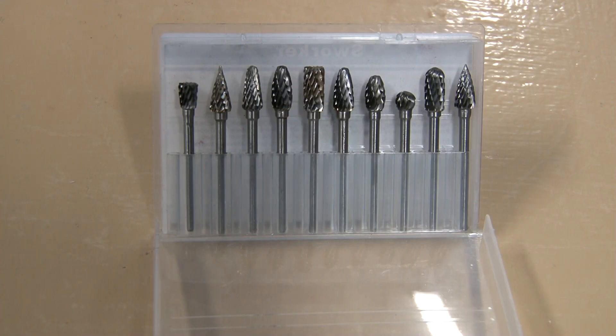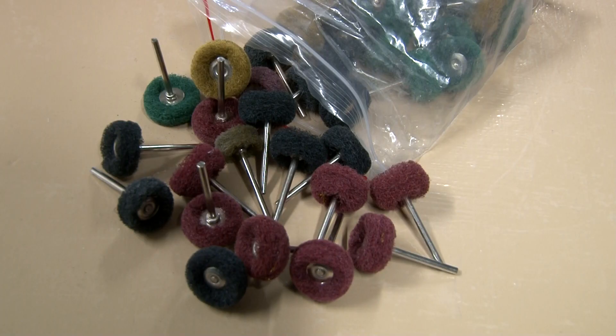I'm usually not impressed by Dremel attachments, but these really knocked it out of the park. These are generic tungsten carbide burr sets — tungsten carbide is hard and these burrs really cut the flashing off and help you shape aluminum, like removing excess material under the handle. I think they were around ten dollars, a pretty good buy. These little abrasive wheels also really surprised me — the material held up well and they take out the scratch marks left by the burrs. After you use the burrs, these wheels are next and they do a great job cleaning up. You can get like 50 of them for between 10 and 20 dollars, and I've even seen 100-count packs for almost 20 dollars — a pretty good buy.